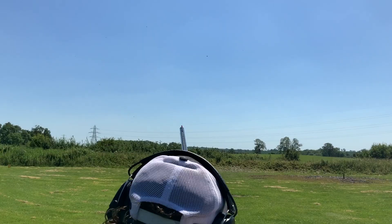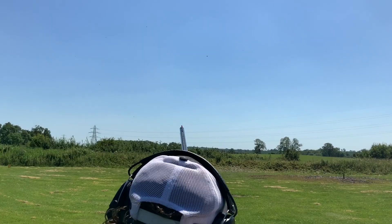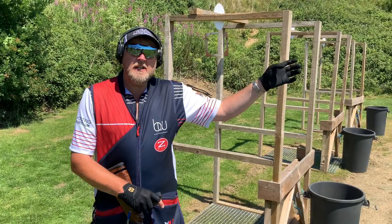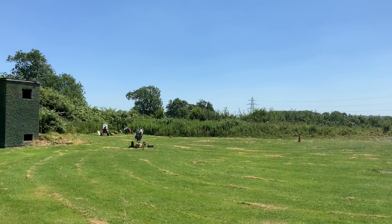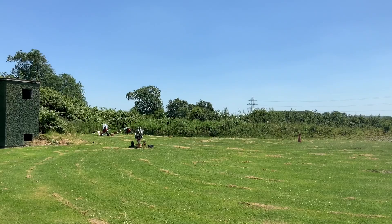Target A is now a left-to-right full-on crosser. It's going to need a lot more energy, so I'm going to execute a pull-away move on it, making sure I'm committed to the kill point and have my lead on at my kill point. There's no good riding this target out.